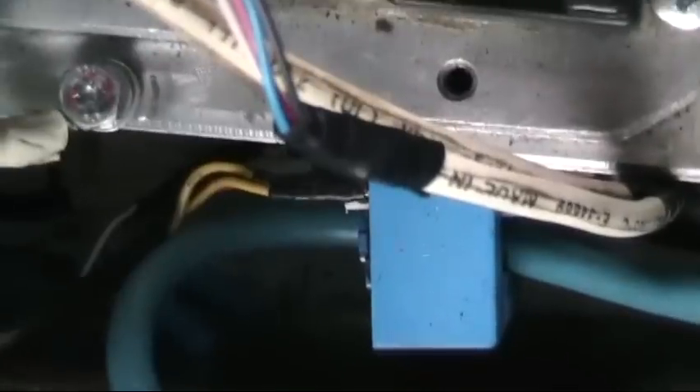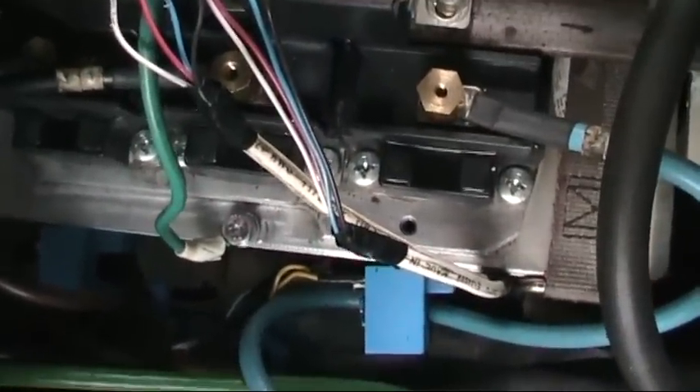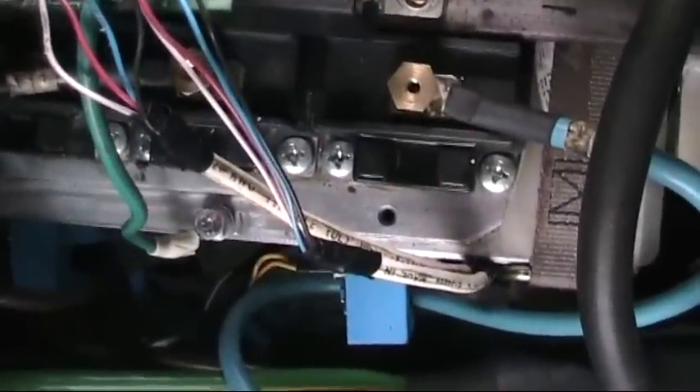The blue blocks down there are current sensors — HAS-100-S current sensors — they replaced the original current sensors, so now the drive only thinks it's a 10 horsepower drive, but it's really a 100 horsepower drive.